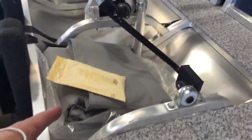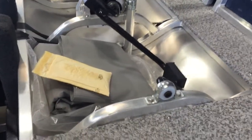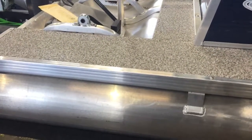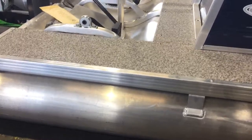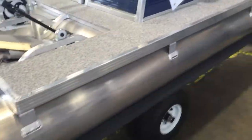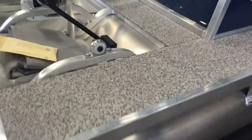We do also offer a mooring cover, so if you would like one to protect your investment, they're just a little bit more. This one isn't included in the price, but they're only a couple hundred dollars and it's basically custom installed — it snaps all the way around the edge here.